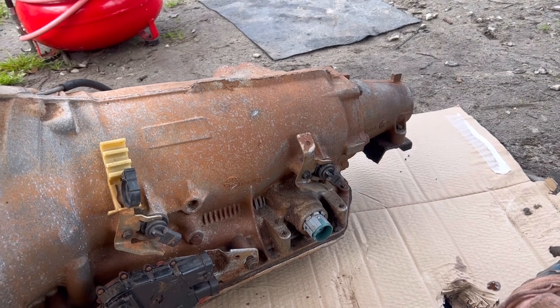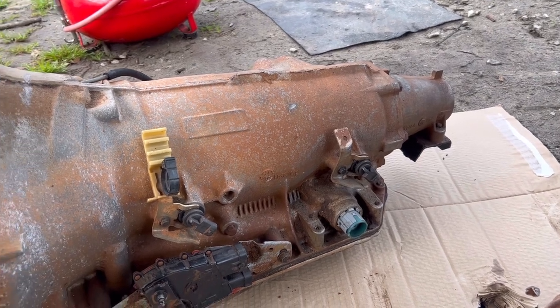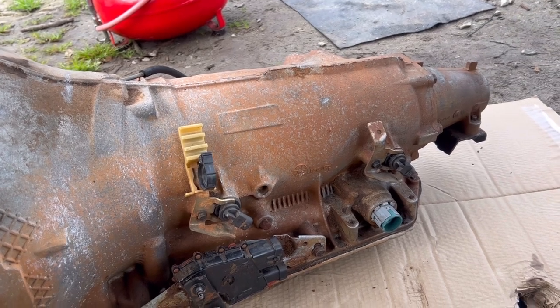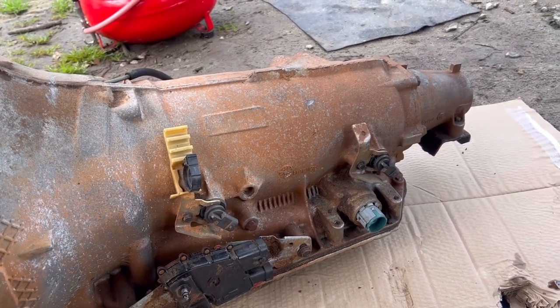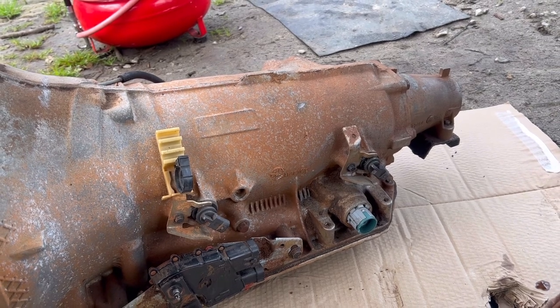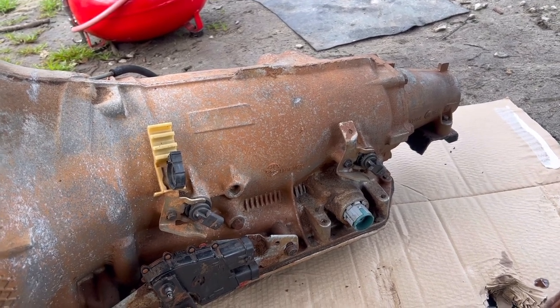The 4L60E I might end up selling or just keeping it. I could probably put it in the Porsche if I want to do an LS swap on there, or get a 5.3 from a junkyard, rebuild it, and put that 4L60E to that and just go from there.